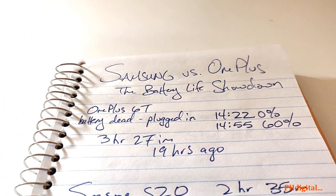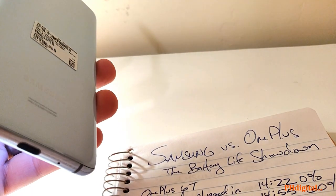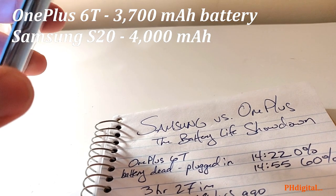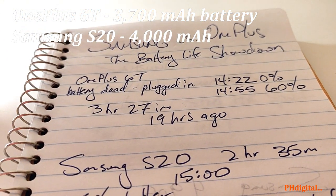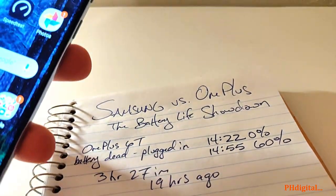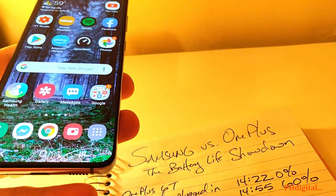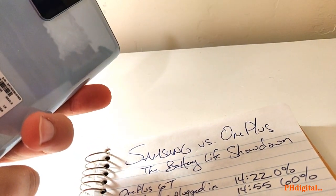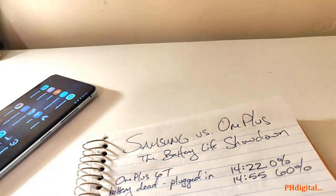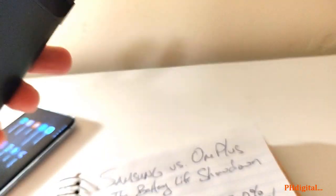Whereas with the OnePlus I got 3 hours and 27 minutes. The OnePlus came out in October 2018, whereas the Samsung S20 official launch date was March 6th. Not a big difference — an extra hour of screen time, which is good, but is that worth twice the cost? The OnePlus was $500 where the S20 is still retailing for $1,000. An extra $450–$500 for an extra hour of screen time — save yourself some money.